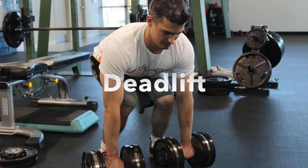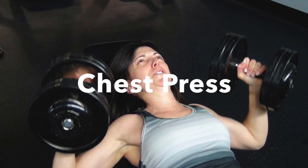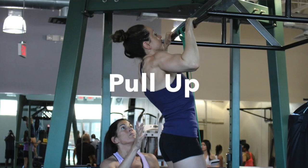In week one, you'll be taught our Big Four — four big bang-for-your-buck exercises for your upper and lower body: the deadlift, the chest press, the split squat, and the pull-up or lat pull-down. Using these exercises, we'll show you how to put in place the elements of efficiency to ensure success without injury.